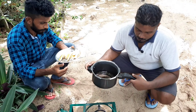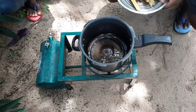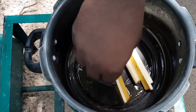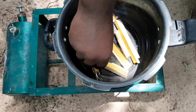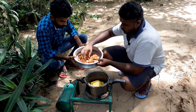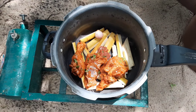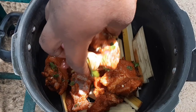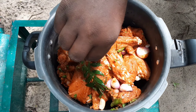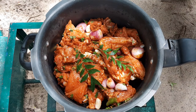I'm going to put it in a pressure cooker. I'll put it in the main meat. I'm going to put it in the pan. I'll put two onions in the oven, then I'll put some onions in the oven.